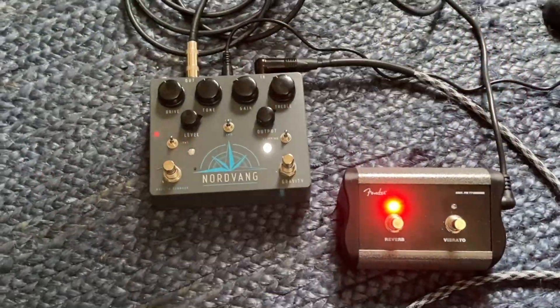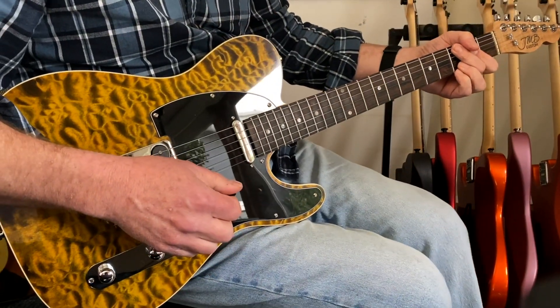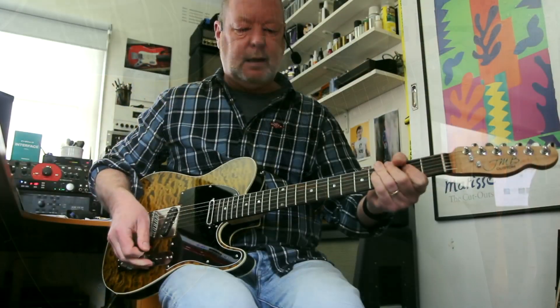At my feet I've got a Nordvang Gravity pedal, which has got a TS-10 kind of side and a Klon-style kind of side. And you can stack them.